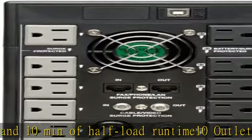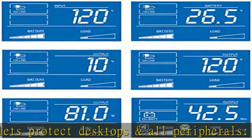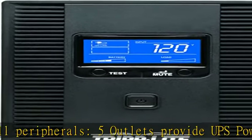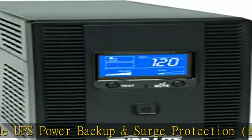AVR corrects brownouts and overvoltages without using battery power — otherwise known as automatic voltage regulation. This conserves battery power for critical blackouts.